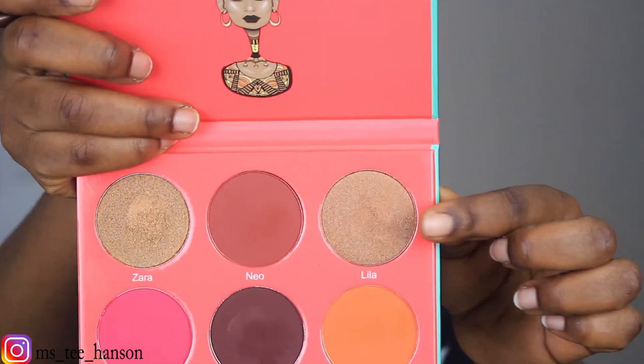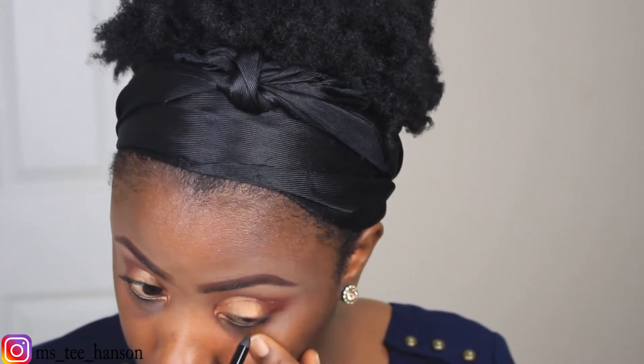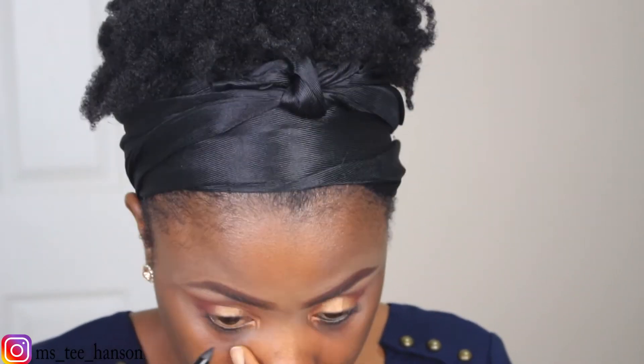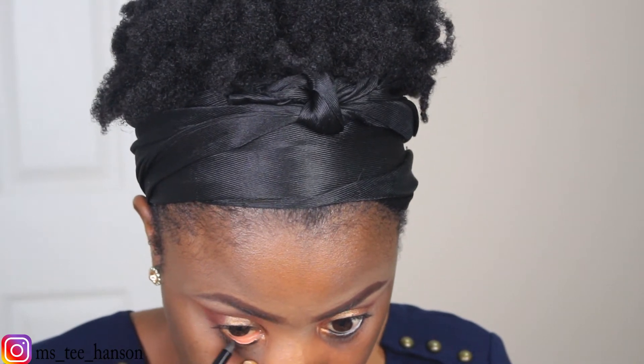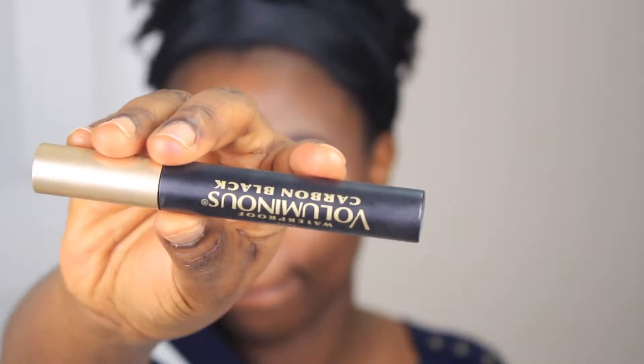Next I'm going back into the palette and taking the color Lela, which is like a more yellowish golden version of Zara. I'm going to apply this to my inner tear duct area just to open my eyes up a little bit. Next I'm applying my NYC cool pencil on my waterline and also applying my L'Oréal mascara. I'm going to be using lashes and eyeliner as well.